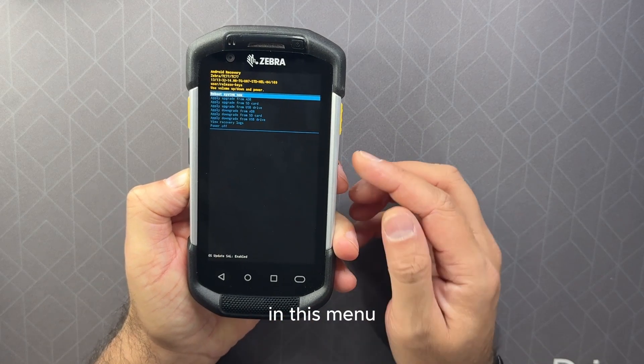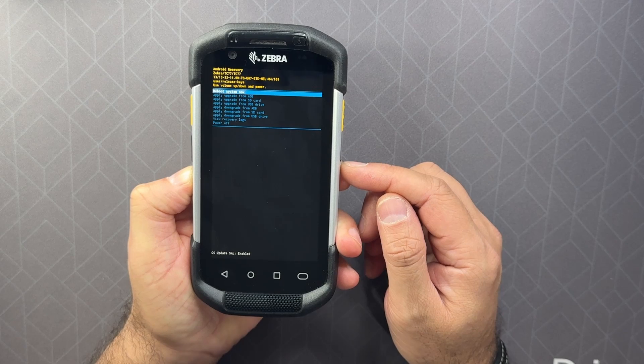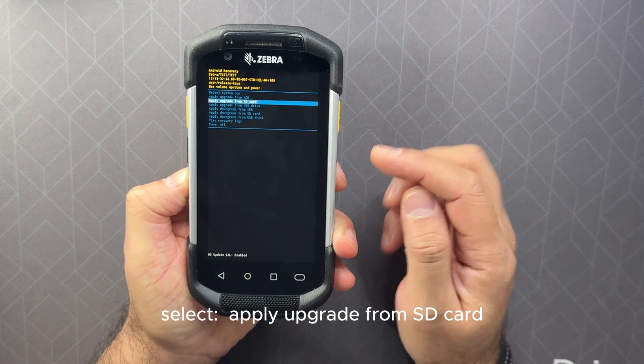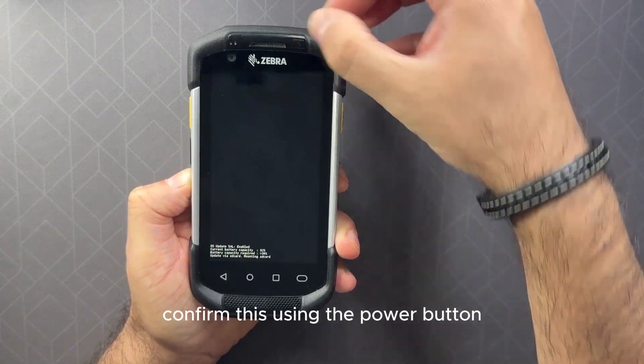In this menu you will navigate using the volume buttons. Select 'Apply upgrade from SD card' and confirm this using the power button.